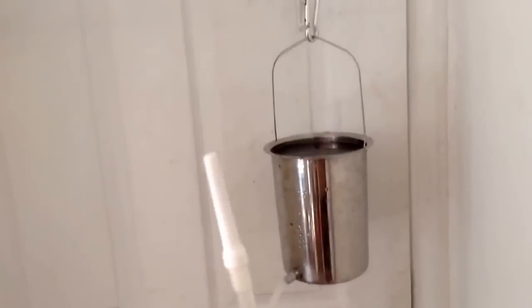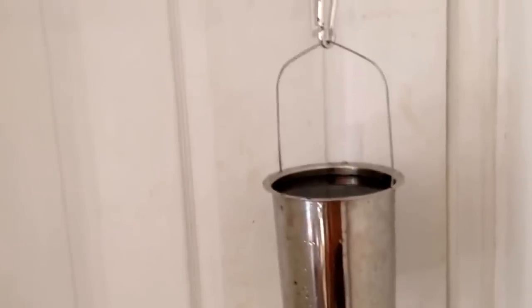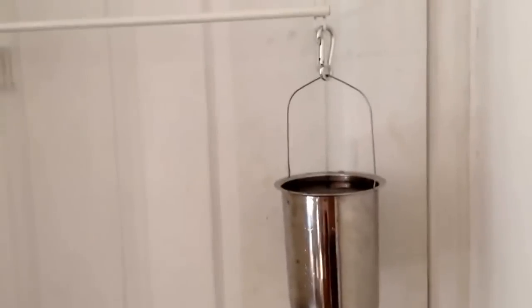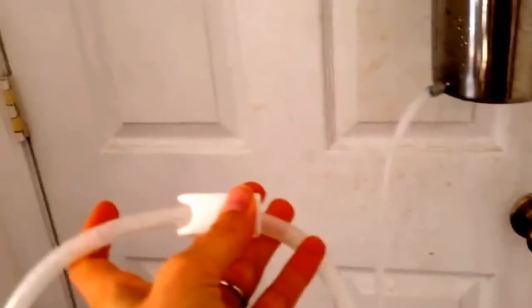Before I start, I like to hang my enema bucket up. I have a towel rack on the door, and then I have a clamp here that I attach it to. You can set it up on any type of surface that you have, but you just want it up above where you're laying high enough. And before I start, I like to take the clamp and open it and let the water out, because sometimes there will be trapped air in the tube, and you don't want that going inside you.